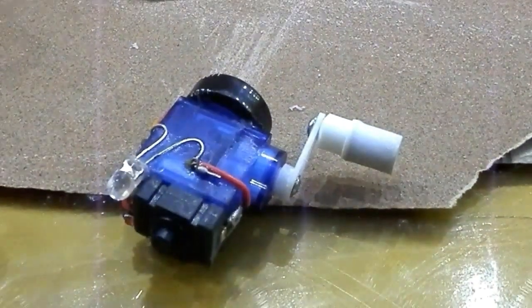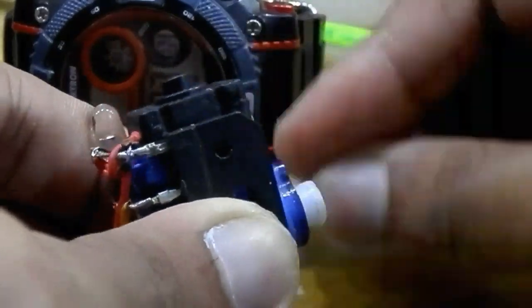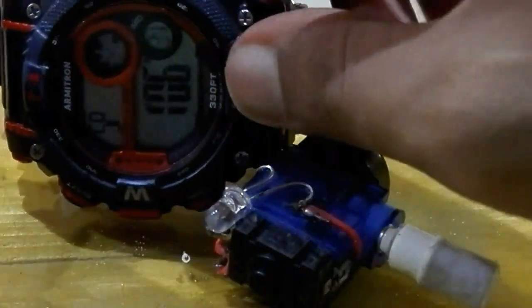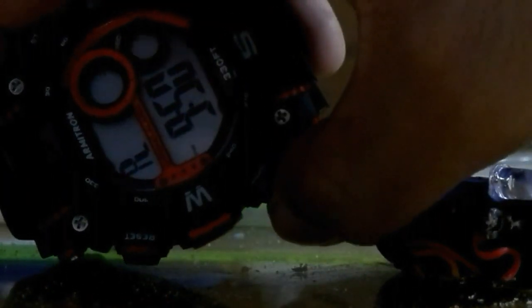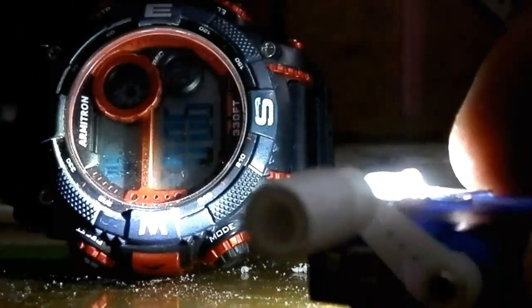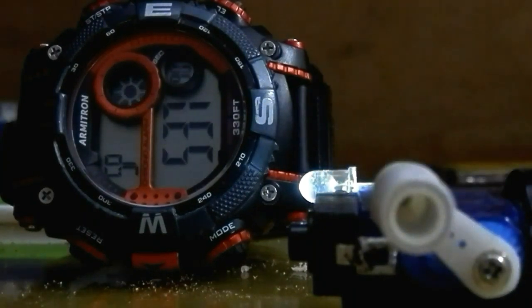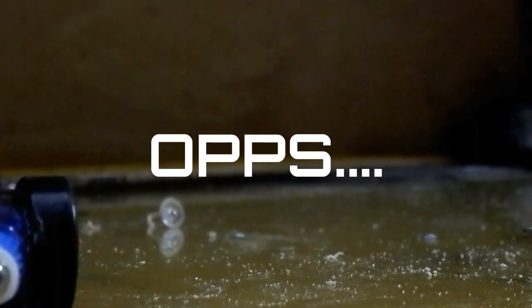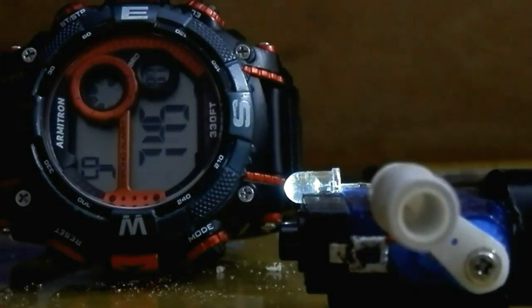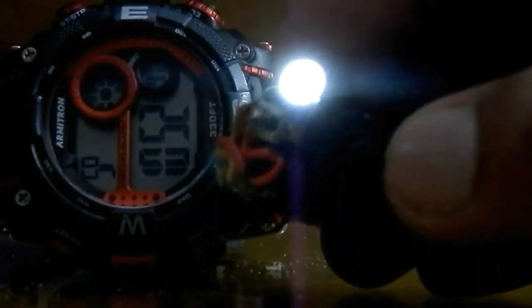Now the servo torch is done. Just for a capability test I'm gonna charge it for one minute and test how long it will last. And now it's time to see. So far I'm pretty happy with this result because it can do much more than its size.